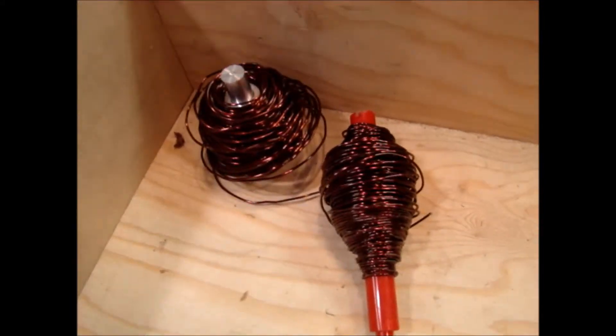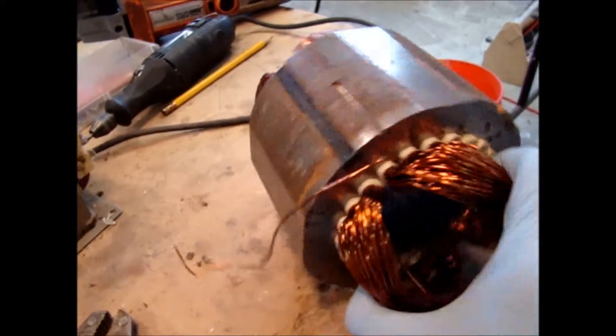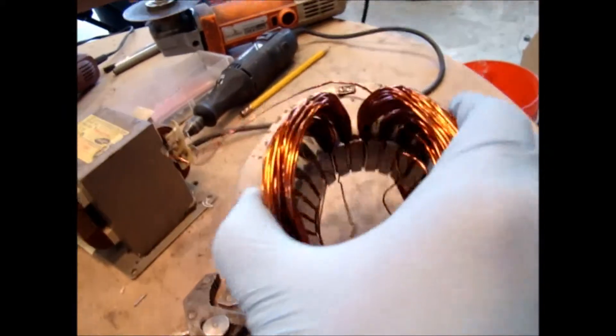Wow, nice coils of wire. This is getting slowly completely taken apart, and the metal is going to be recycled. Lots of wire, and it's all free.